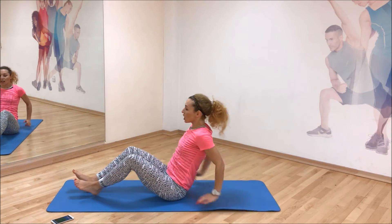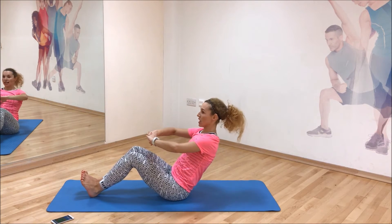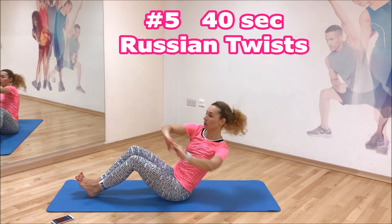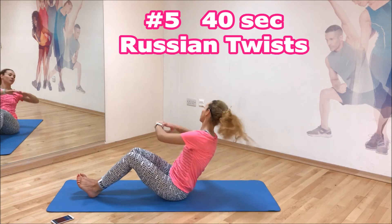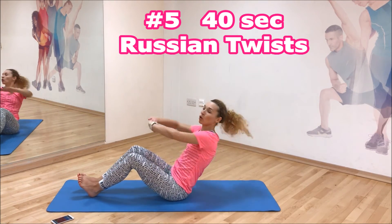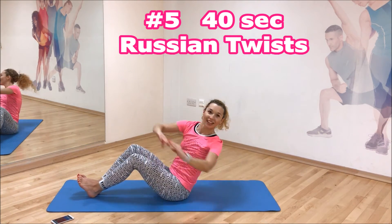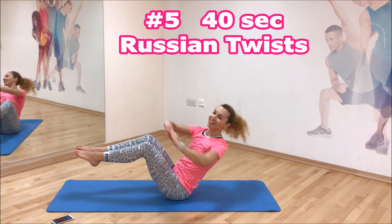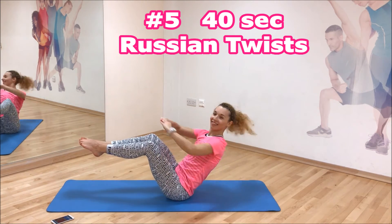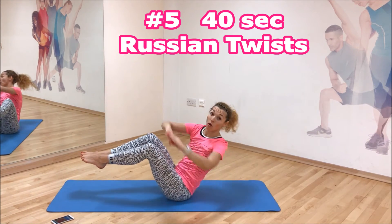Get ready for Russian twists. Heels on the ground, toes pointing to the ceiling, lean slightly back, straight back on top, hands in front of you. Get ready to do some twists. Please don't round your back — straight back all the time. If this is easy for you, raise your legs to make this harder. It requires balance and more core ability.